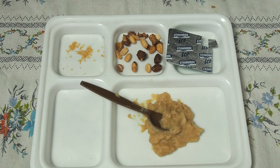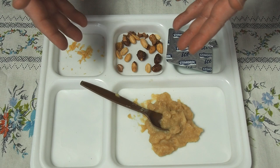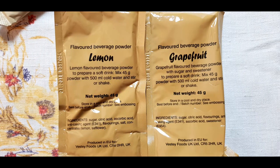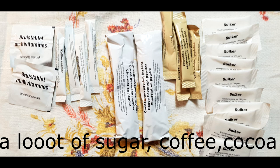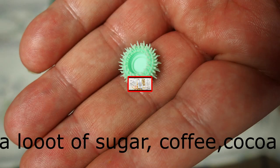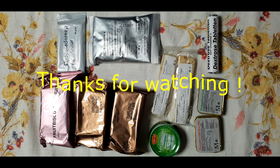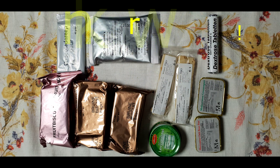Thank you very much for watching. This was the review of the 24-hour ration from the Dutch Army for their cold climate or Arctic conditions. See you in the next reviews. Bye!